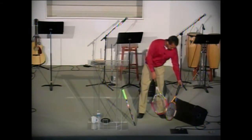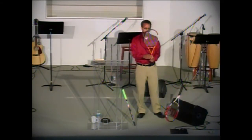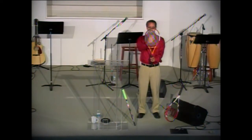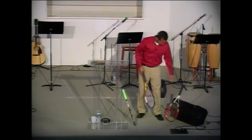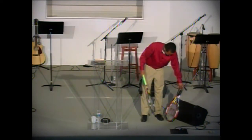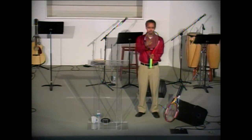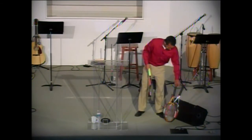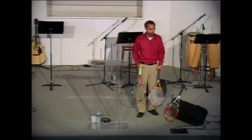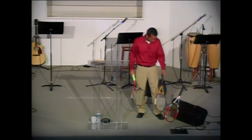Then a smaller racket here is a 95 square inch head size, so it's a little smaller — sweet spot's right about here. And then there's this racket here — this is a 90 — and the sweet spot's even smaller on this; it's really just about the size of a tennis ball, so it's quite a bit smaller. Of these three rackets, what do you think is the hardest one to play with? The smallest one. It makes sense — the sweet spot is the smallest.